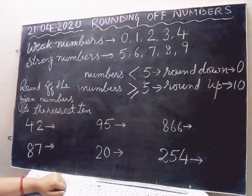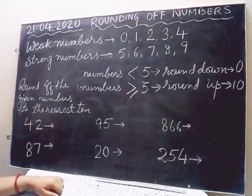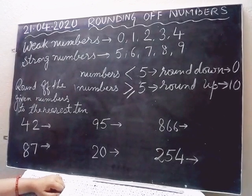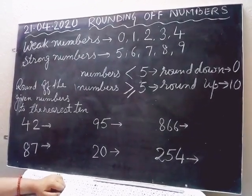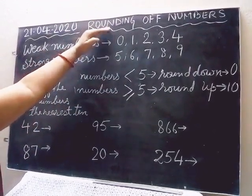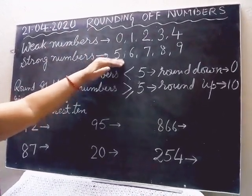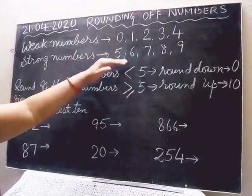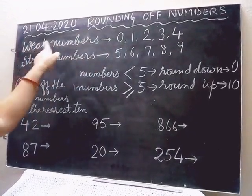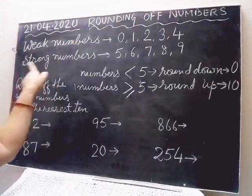What does digit mean? Digits means fingers. We have 10 fingers on our both hands. In which language does 'finger' mean 'digit'? That you need to find out — that is also your homework. So, digits are 10. And now, to learn this rounding of numbers, only for this topic, I have divided these 10 digits into two parts: 5 lower numbers and 5 upper numbers. The lower 5 I have given the name weak numbers or weak digits, and the upper 5 I have given the name strong numbers or strong digits.